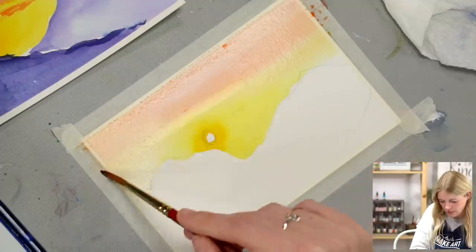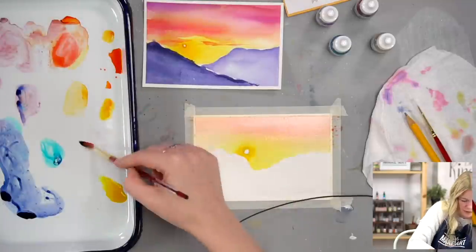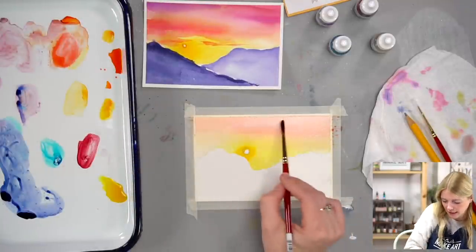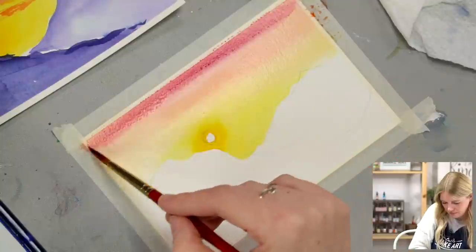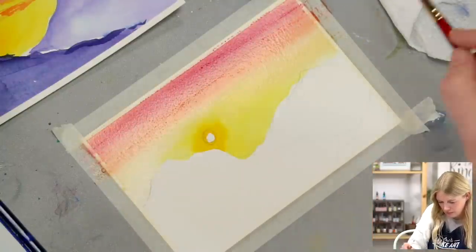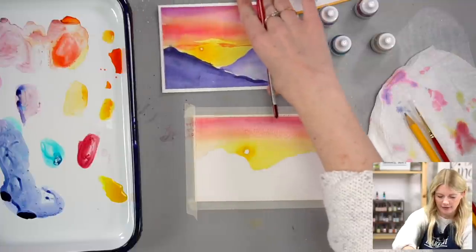At the very top I'm going to mix a little bit of orchid with my rose red to get more of a purpley-pink color — oh, that's pretty! Just blending out here and putting that near the top. And that's our sky. I'll go back in later and add clouds.